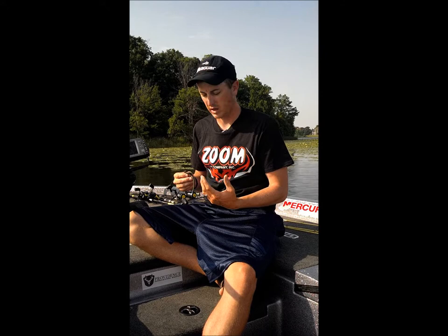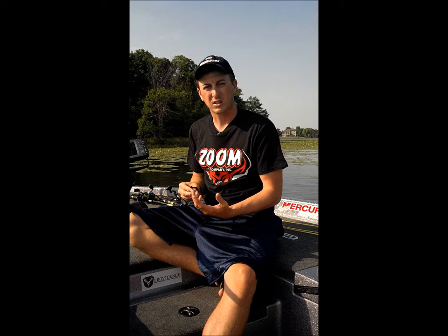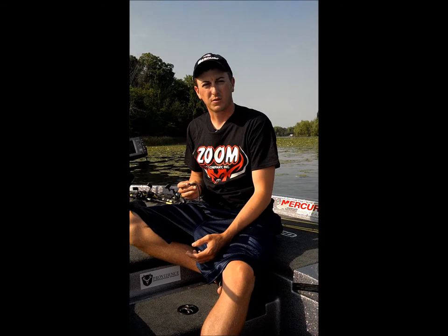All these baits produced for me very well down in Tennessee, and they're great lures that you can give a try on your favorite body of water. I'm heading out today to do a little fishing over the 4th of July and starting to get ready to head down to La Crosse on the Mississippi River for the BFL next weekend. We'll have another video blog for you then. Thanks.